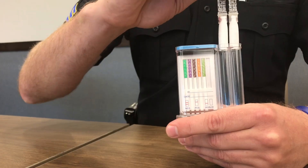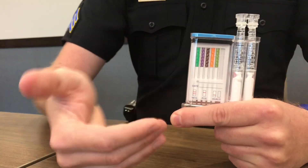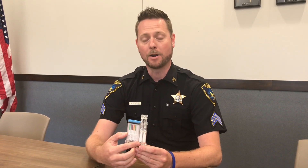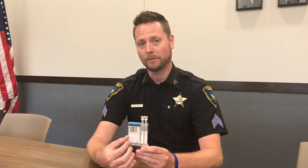We put the tubes back into this ampule here and we'll snap them closed. What it'll do is push out all the saliva collected in these two swabs — one will go into this separate ampule and another one will go into this testing portion of the device.